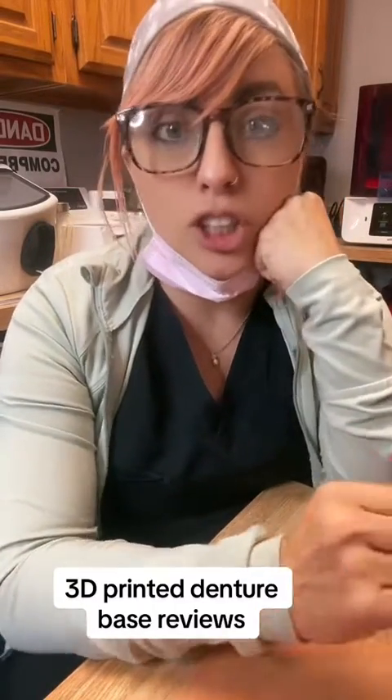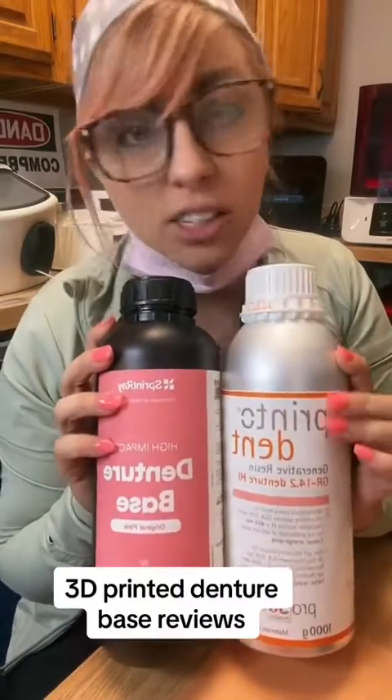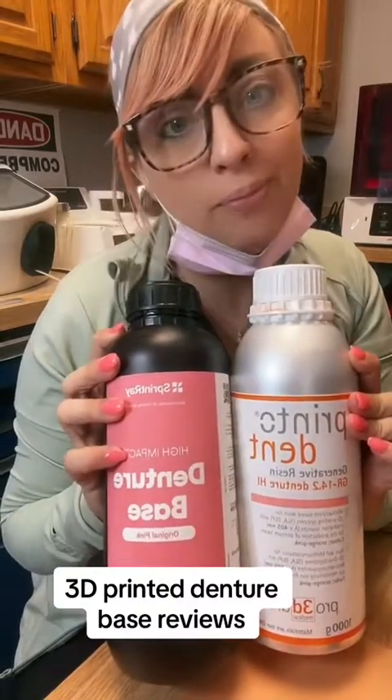If anyone asks my go-to resins for a denture, it's either one of these — I like all of them. Stay here and I'll do a review about denture teeth next.